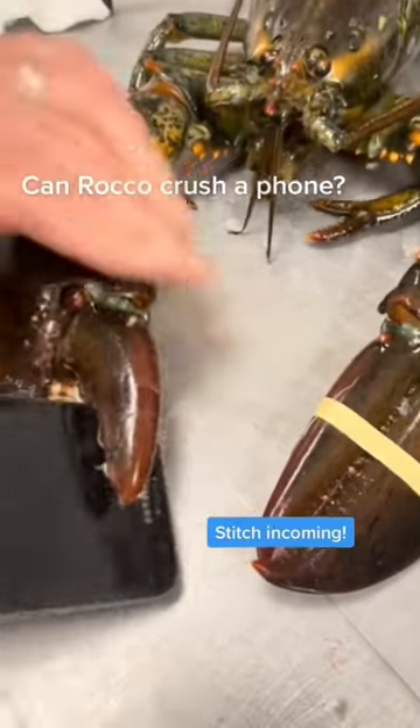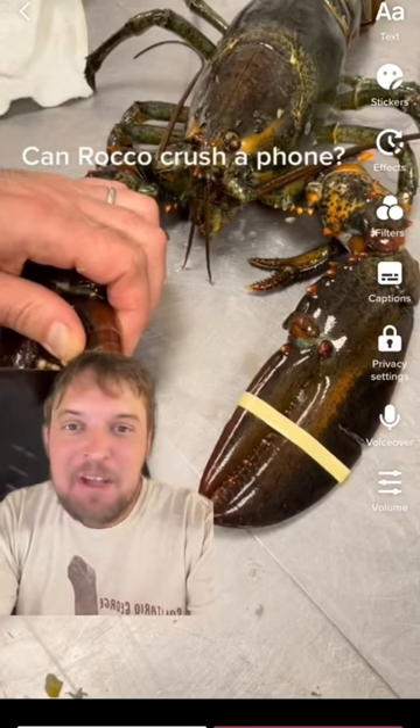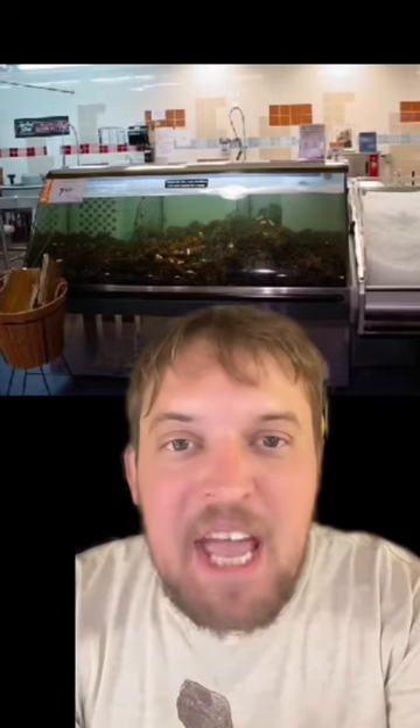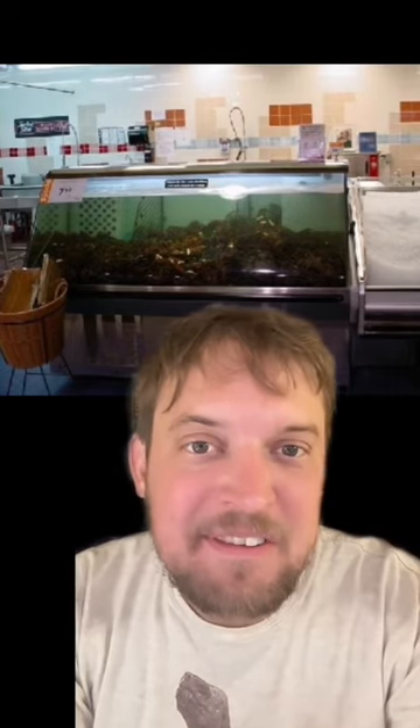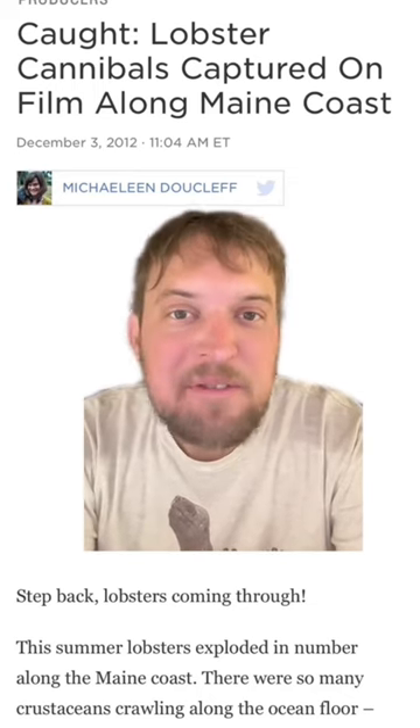Can Rocco crush a phone? Rocco has to wear that rubber band mainly for the safety of the other lobsters in his tank, because lobsters in captivity regularly cannibalize each other in confined spaces. Lobsters in the wild have only been caught eating each other once, in 2012 off the coast of Maine.